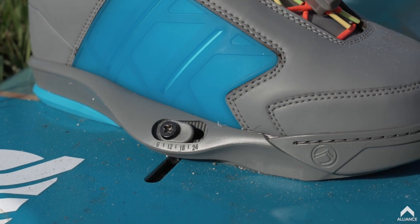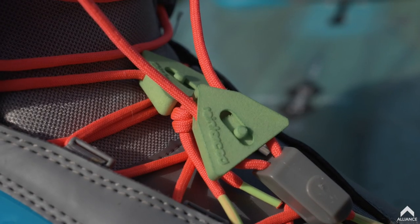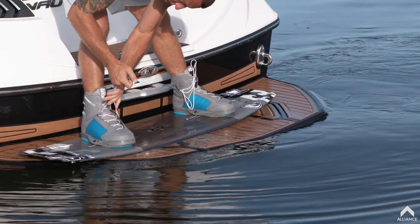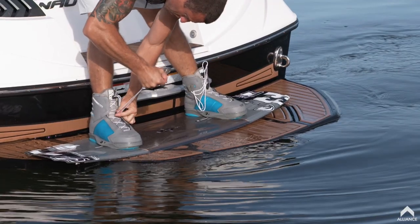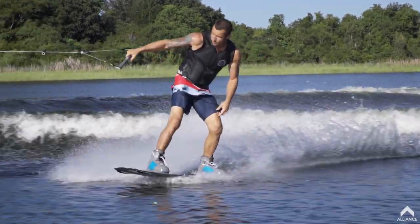I've also got the 4D Form, the most supportive boot in the line. I wouldn't say it's stiff — it's not one of those where you feel like you put your foot in and it's going to hurt your ankle. They break in over time and become very comfortable, but you feel very supported and don't feel like you're going to roll your ankle. That's what most people love about the boot.